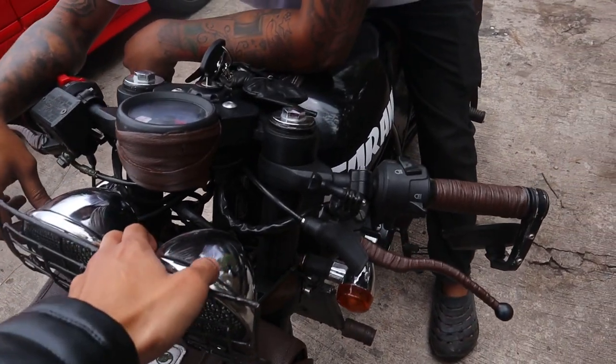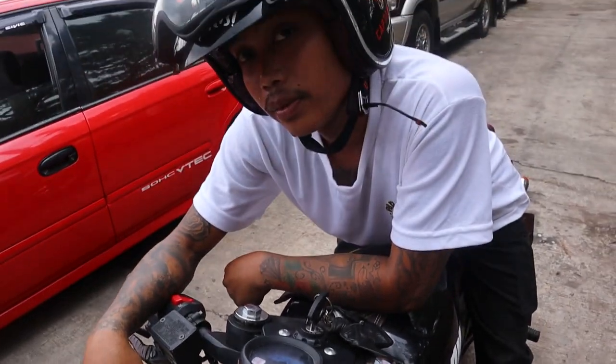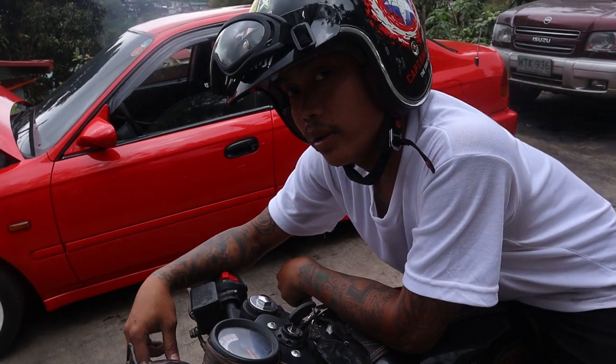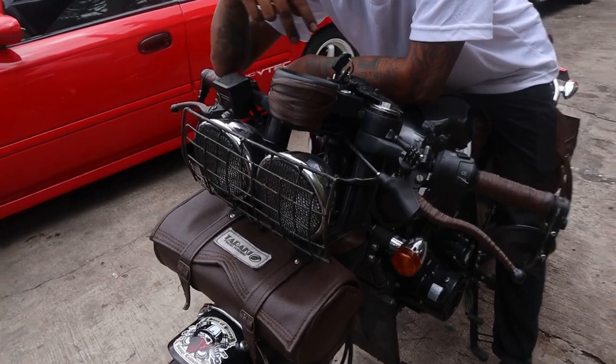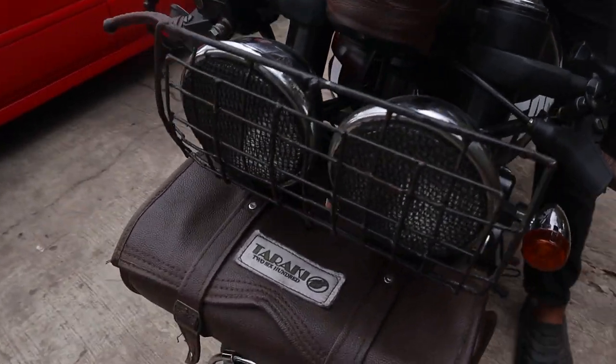I bought it in Casa, bro. Where'd you buy this one? I ordered it on Lazada, bro. Lazada? Yeah. How much? It cost 700 PHP, bro. Only? If you buy two, it'll cost 1,400. Twin headlights, guys.